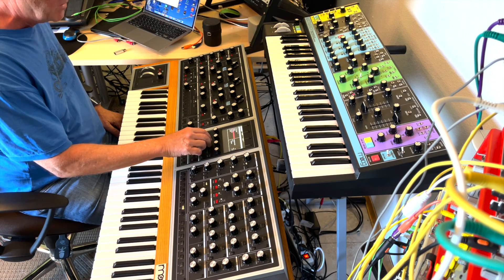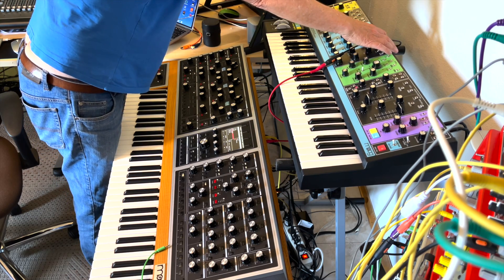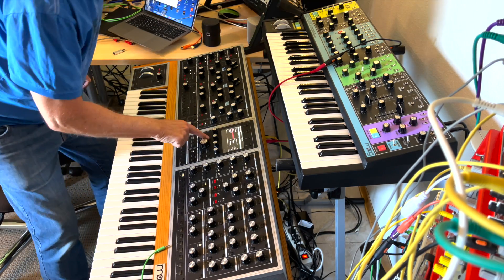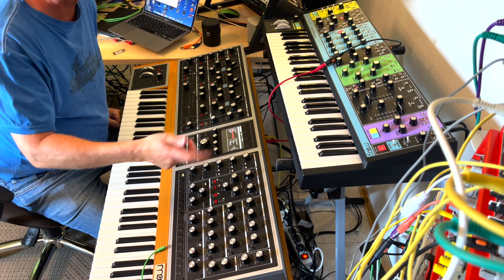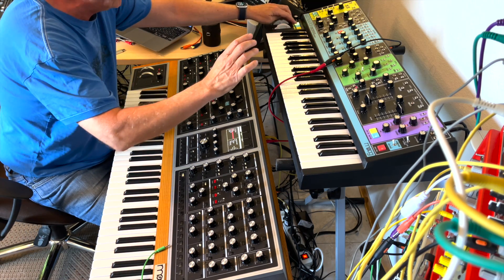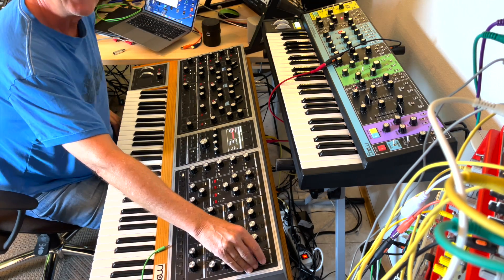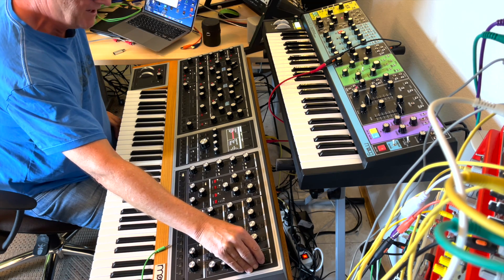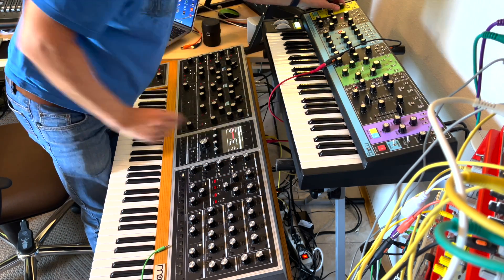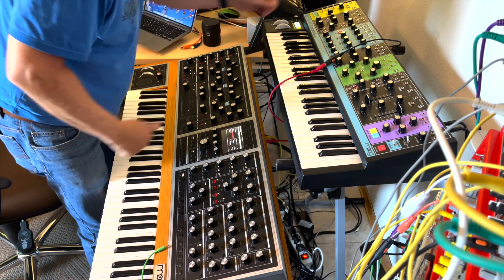I have CV1 in, going from the clock of the Matriarch's arpeggiator/sequencer into the Moog One. In settings, I set CV1 to sequencer run and stop — so when I start the Matriarch, the Moog One sequencer starts too. The timing is great. I prefer this CV approach over MIDI.